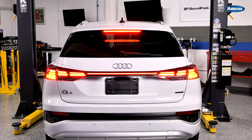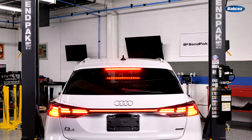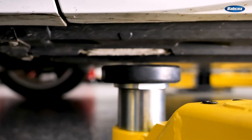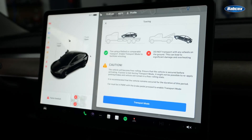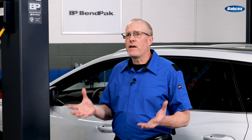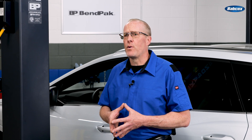When you first pull the car into the bay, the basic rules of spotting the vehicle remain the same. Always ensure the vehicle is straight and positioned in the centerline of the lift. If possible, leave the car in neutral so it can be rolled to position the lift pads. On some EVs, this can be done using the infotainment touch screen by activating a service or coasting mode. On some EVs with air suspension, this mode will also prevent damage to the air suspension components when lifting.